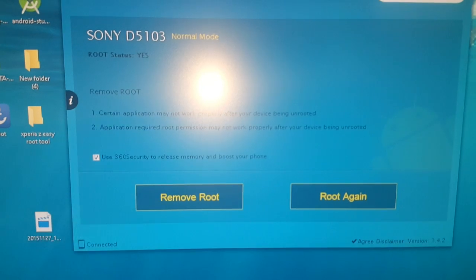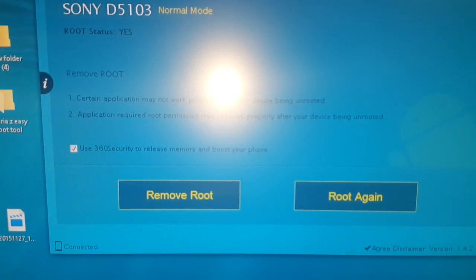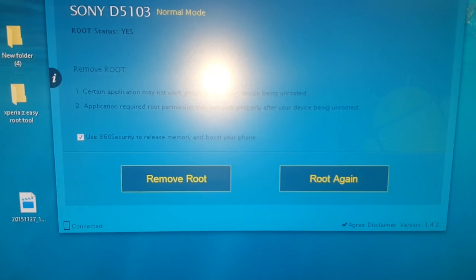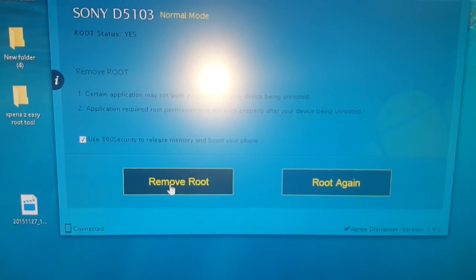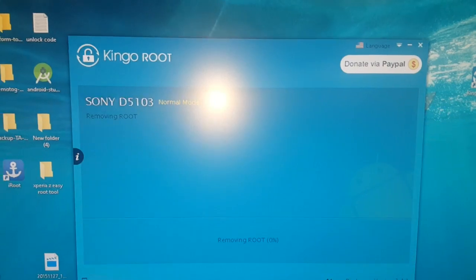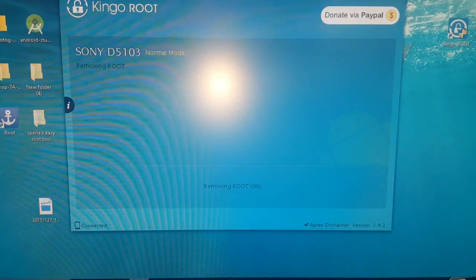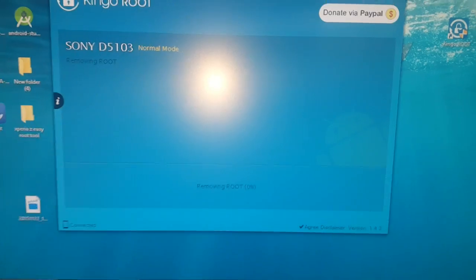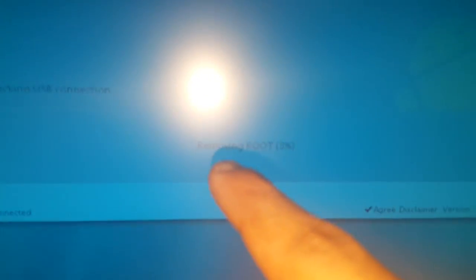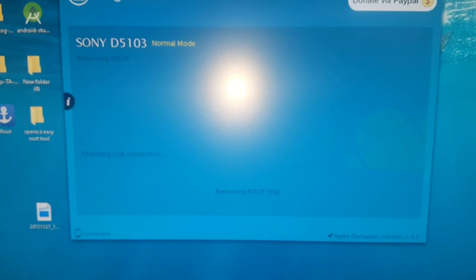Okay, so it's finally connected. You're going to have the option here to remove root or root again, so we're just going to go ahead and select Remove Root. As you can see at the bottom, it says removing root — it's at three percent, so we're just going to wait for it to get to a hundred.